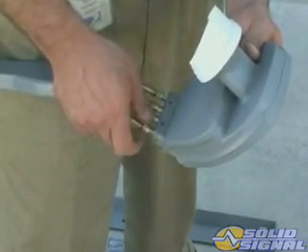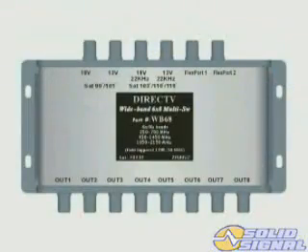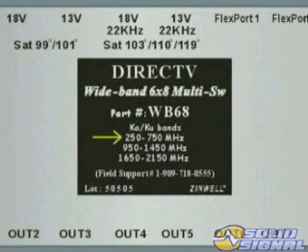Each output provides all services. If the four drops aren't enough to install all the requested outlets, you can always use a six-by-eight multi-switch. This DirecTV-approved multi-switch will provide up to eight independent IRD inputs and connects just like the standard four-by-eight, but is rated for 250 through 2150 megahertz. Make sure the switch you use is rated for this service and DirecTV approved.